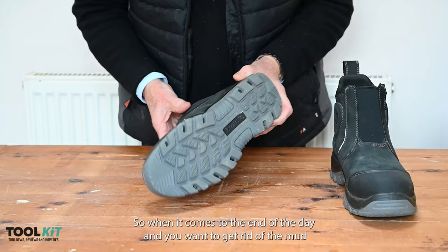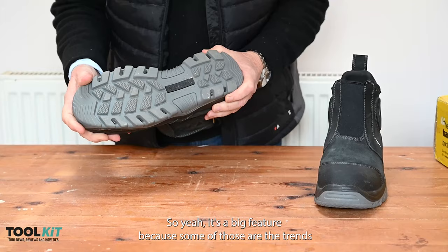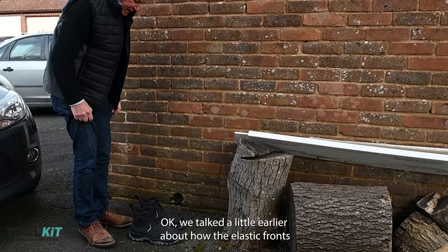At the end of the day when you want to get rid of the mud, literally bang them together like that and the mud falls out — which is great. Some other treads used on the bottom of boots are quite difficult to clean out except with a stick or a hose pipe.